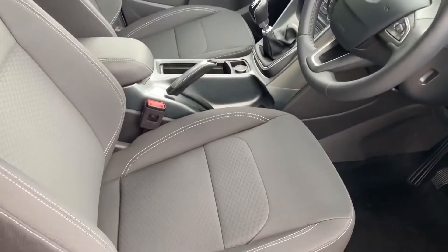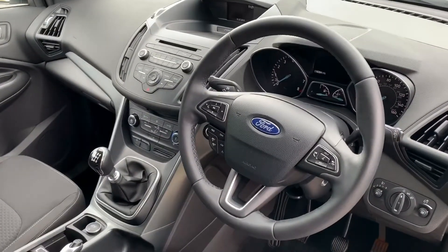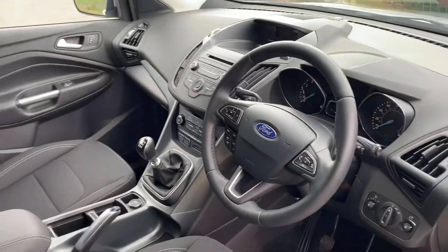Just briefly before we climb in, you can get a sense of the interior from this exterior point of view. There's plenty to run through on the dashboard, so let's hop in and do that right now.